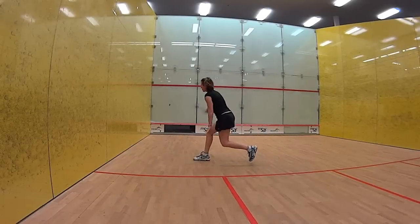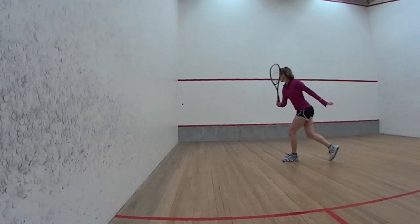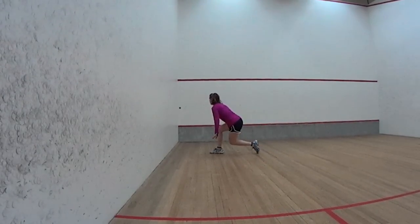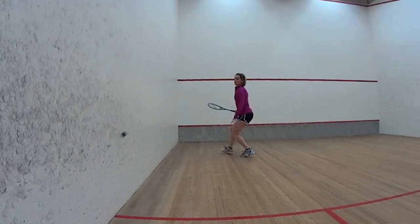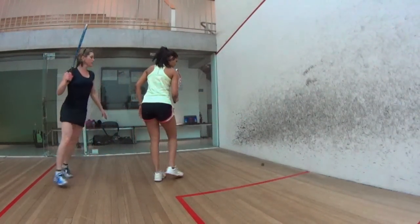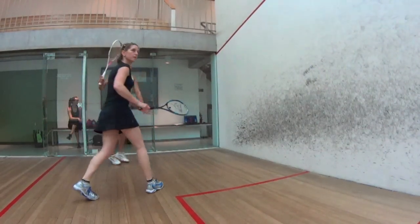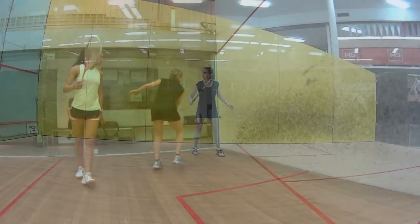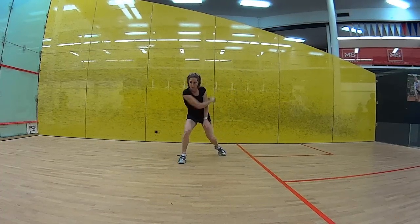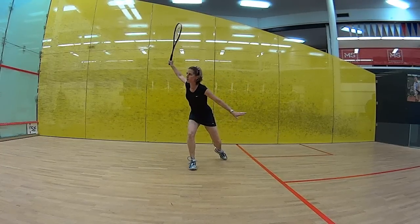Join squashanalysis.com and get the full in-depth understanding of exactly how to play all the different types of drives, together with movement plus the ability to control the ball completely. When you're ready to learn, simply go to the site and click on the videos — they're there for you to review with full explanations on everything. Register if you haven't already — it doesn't cost much and you'll get a wealth of video knowledge. We have over 250 videos just waiting for you. That's your backhand drive — hope this helps.